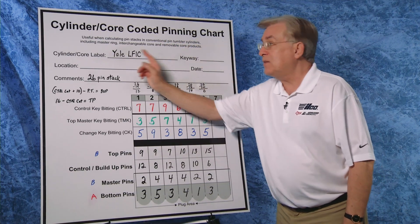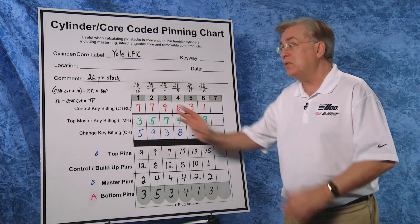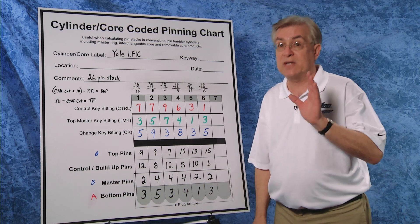Before we combine, the first thing we do is our math on paper. In this particular system, we are using a 26 pin stack total — that means each pin stack will be equal across the core at a height of 26. We are using an SFIC A2 system, and we are always going to go tip to bow, from the back of the core to the front of the core. Here we have our coded pinning chart for our Peaks Yale-style large-format interchangeable core, with pin stack height of 26 in each chamber.